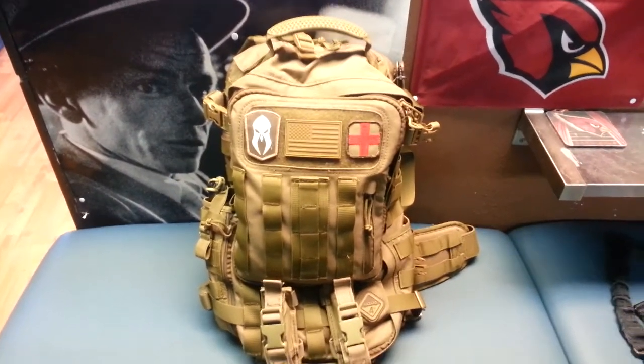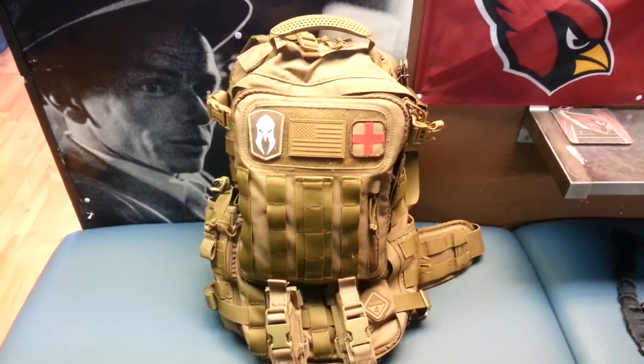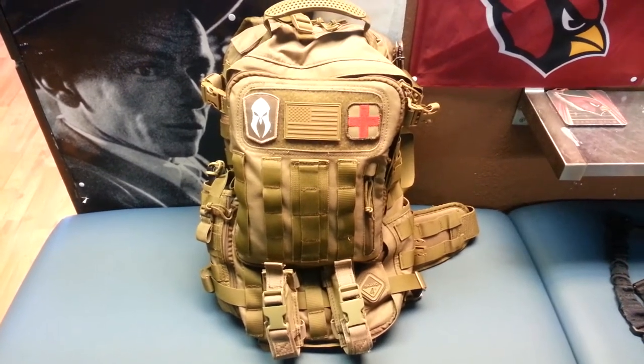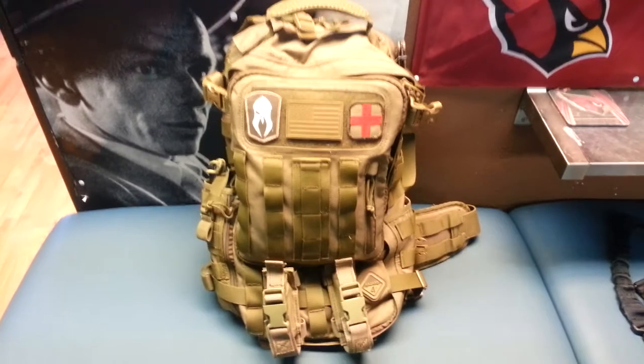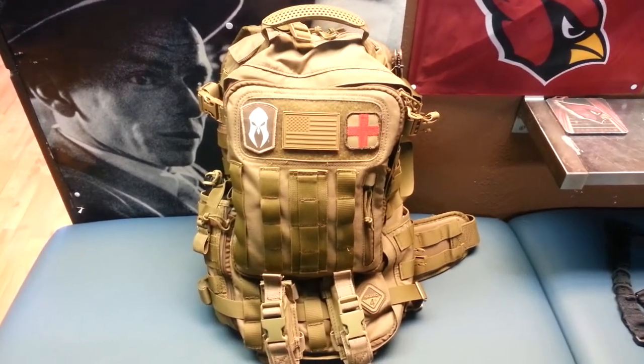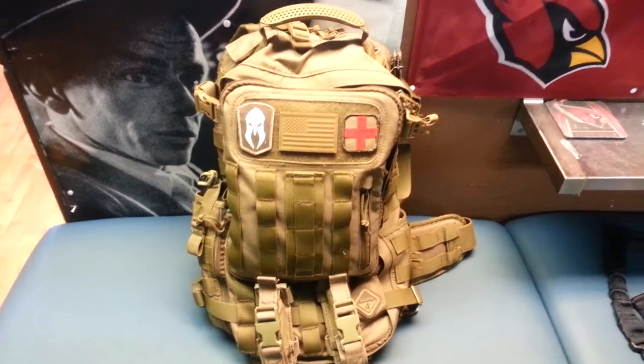Hello everyone. My name is Joe. This is my very first review for YouTube ever. I own a company called Complacency Kills Tactics here in Phoenix, Arizona. I'm going to be doing reviews for lots of tactical products, bags, holsters, slings, weapons, everything.